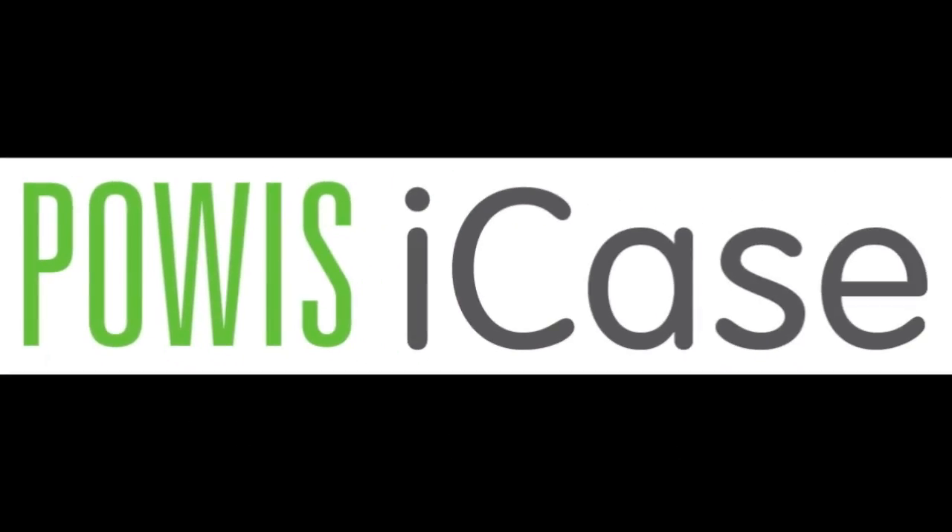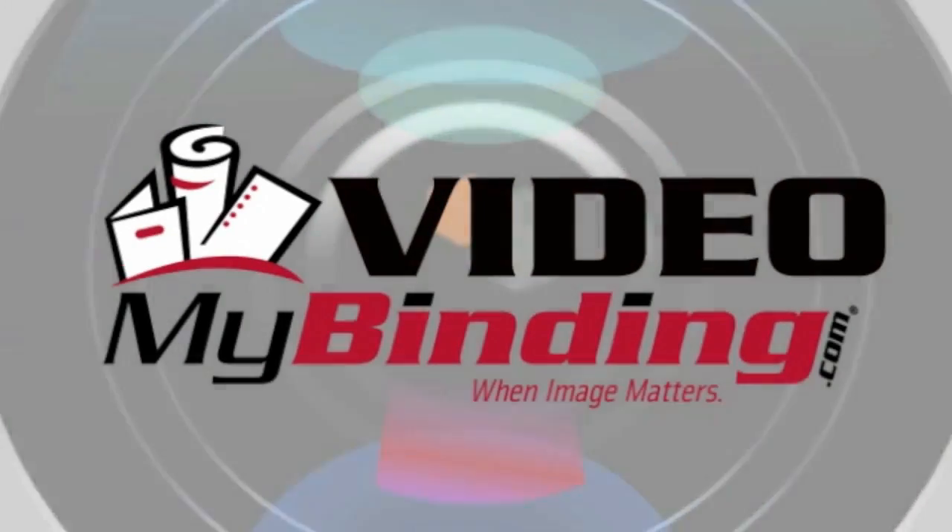That's the iCase by Powis for your iPad 2. For more demos, reviews, and how-tos, check out MyBinding.com.